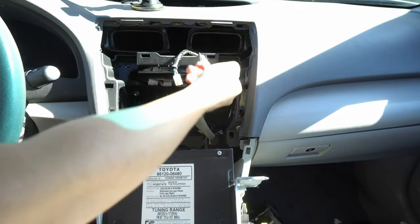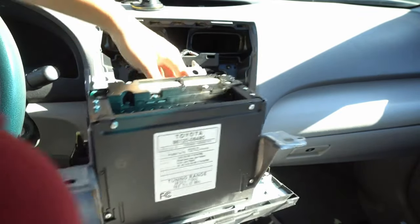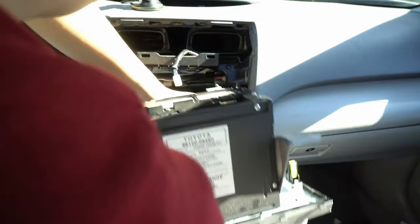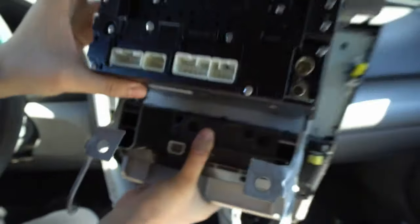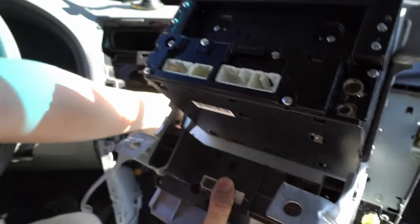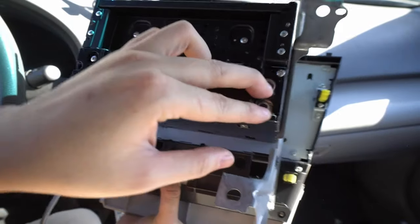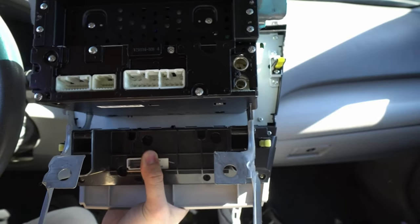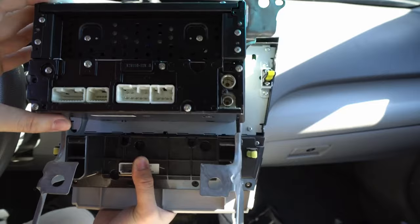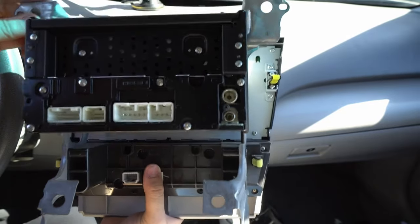There are two antennas on the head unit, and don't forget we're also dealing with the AC down below — there's a gray plug for that. So in total there were three plugs, two antennas, and the AC plug. Your car might vary because this is a US model and there are different configurations, but for my configuration that's how it was.